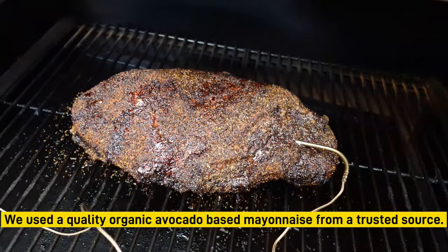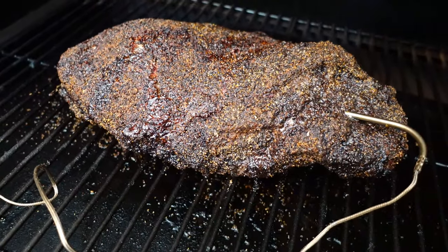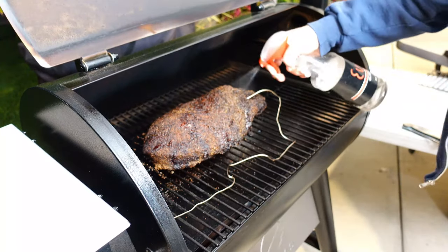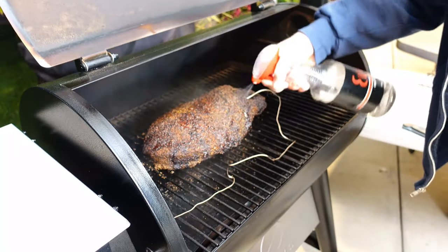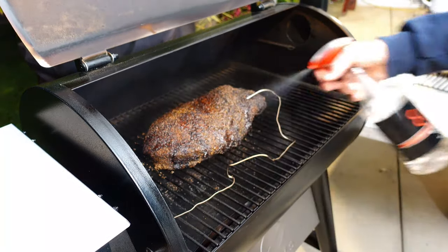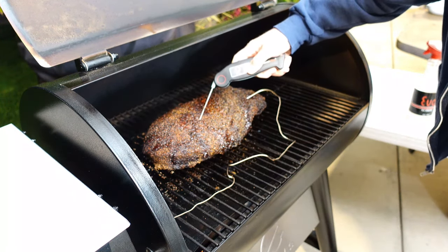The mayonnaise provides a lot of nice oils and moisture, believe it or not. It's not going to burn away, and it may not produce that beautiful dark black bark, but give it a try — I think you're going to be surprised. Since I wouldn't have the opportunity to start spritzing when it needed it, I think the mayonnaise was going to help it stay moist. And it did. At 3 a.m. it looked really good, and I went ahead and spritzed it a little bit just to be safe using just water — I didn't want any of that vinegar to possibly wash away any of the mayonnaise. Then I went back to bed.